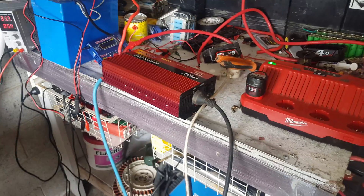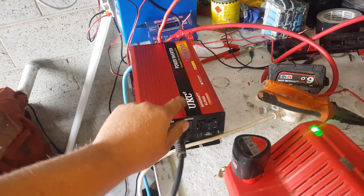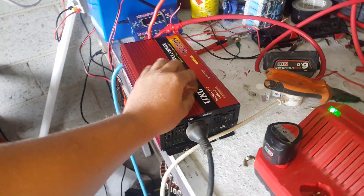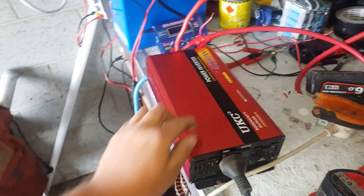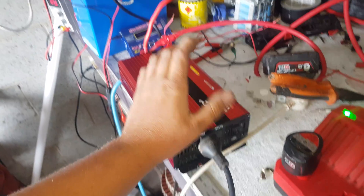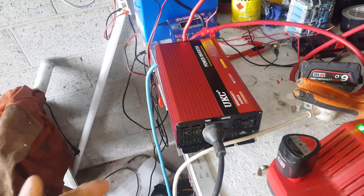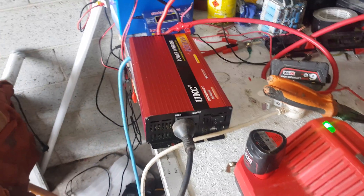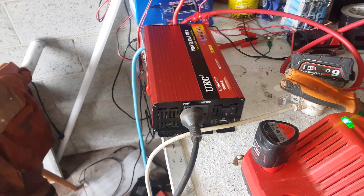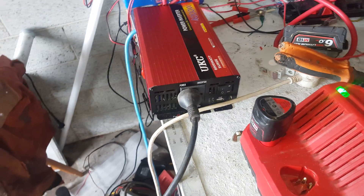G'day YouTube. To add to the list of silly things I can do with this UKC 4000 power inverter — it won't start things with big inrush current, like induction motors, transformers, things like that. It doesn't like starting them. What you actually do to start them is turn the device on and then power the inverter up, and it'll start it.